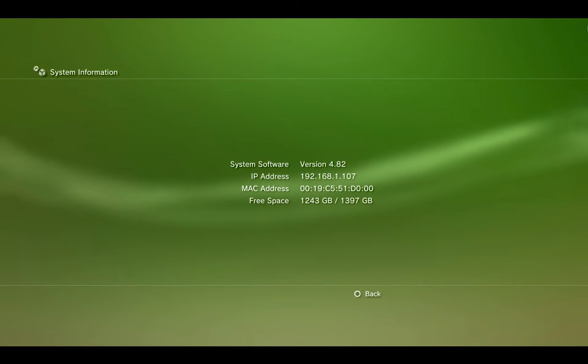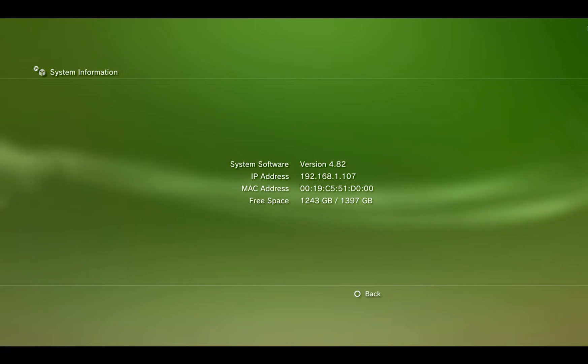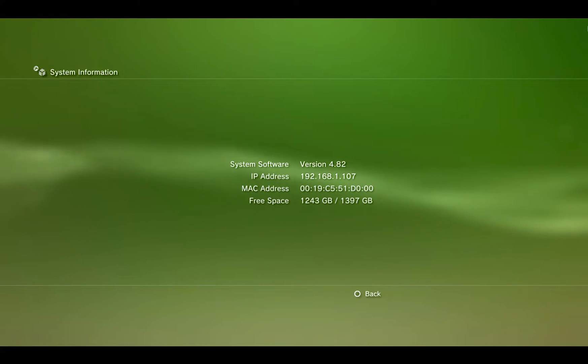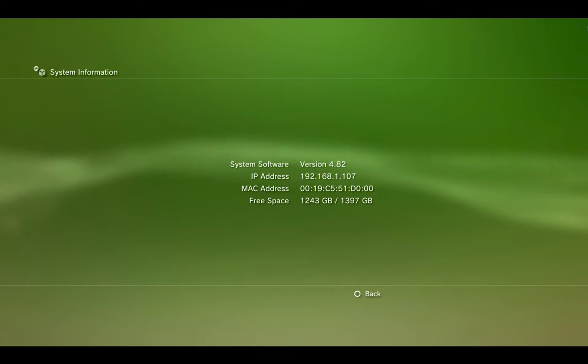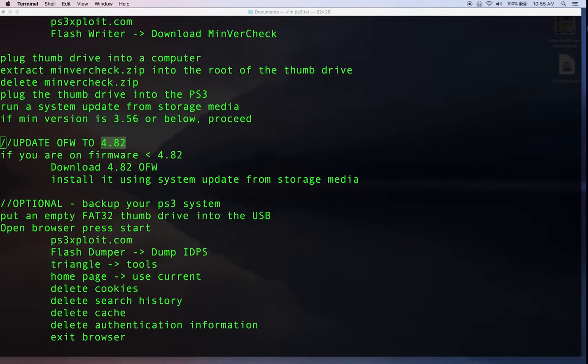At this point you should be at version 4.82 of the official firmware. My storage capacity also increased — I put a 1,500 GB hard drive in. Note that the PlayStation 3 can't handle a two terabyte drive, so if you're trying to go bigger you can go up to a one and a half terabyte.